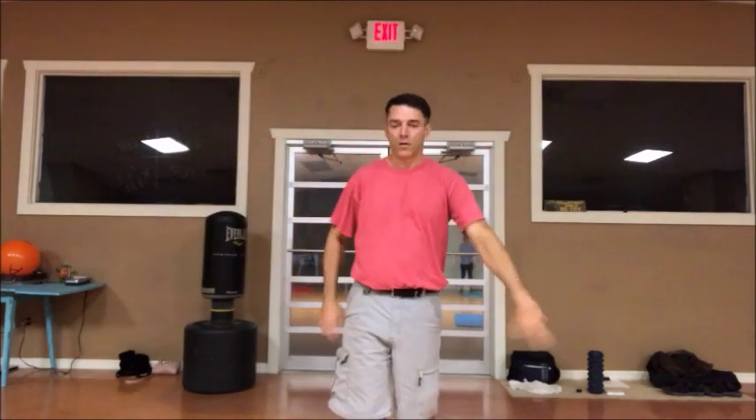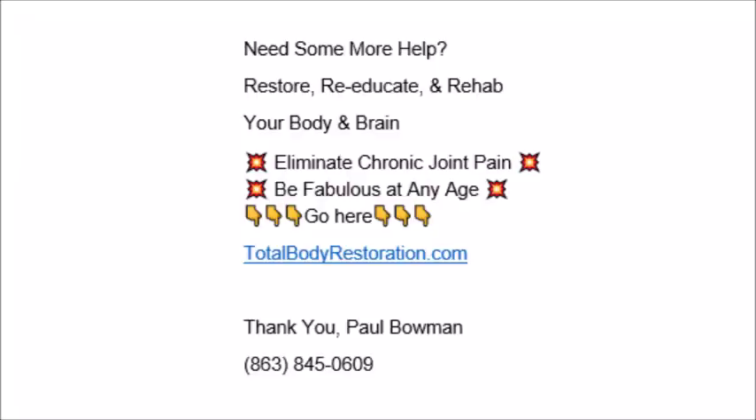If you knew you had something going on and we didn't address it, or if something's bothering you — whether it's your wrist, elbow, or shoulder — see how that feels and check in. If you need any more help with anything related to restoring, re-educating, and rehabbing your body and brain, eliminating chronic pain, or being fabulous at any age, go to totalbodyrestoration.com. If you'd like to work with me, also go to totalbodyrestoration.com or call or text me at 863-845-0609. Thanks for listening, thanks for watching — hope to see you soon.